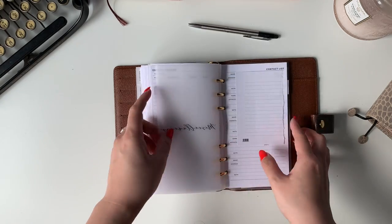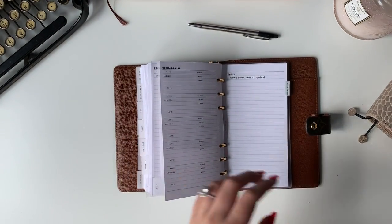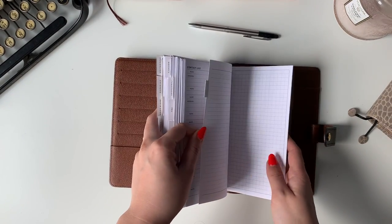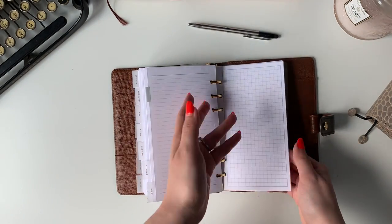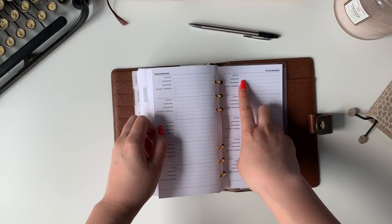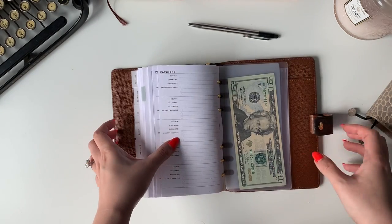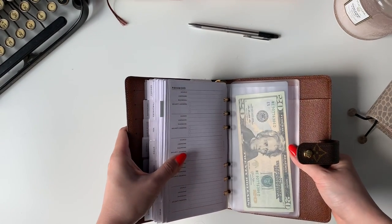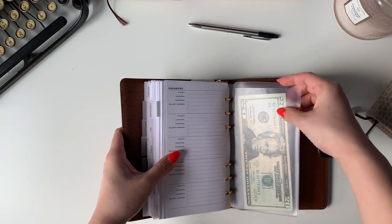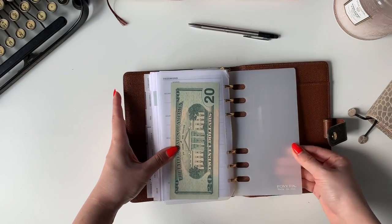Then I have a miscellaneous section — a contact list and gardening stuff, because I usually plant a lot of things even though I'm not really gardening this year. After that I have a bunch of extra inserts in case I need them, mostly graph paper. I also have a password insert to keep track of my passwords, plus a security answers section because I can never remember them — I try to make them a little tricky. I have this pouch from Amazon with some cash in it just in case, and then a Foxy Fix page lifter.